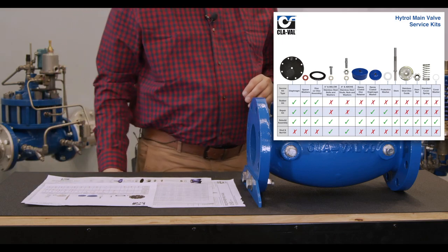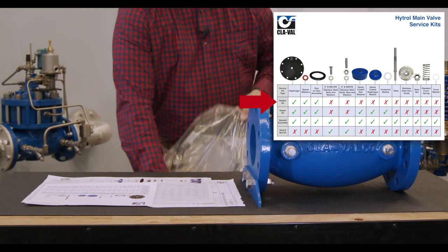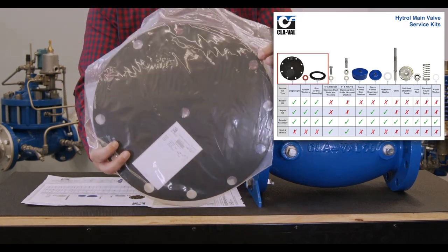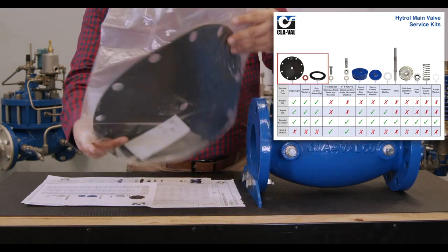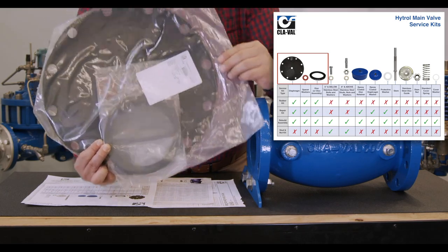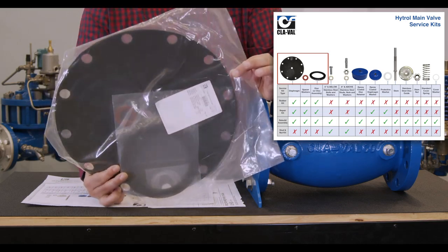The first kit is our rubber kit. Our rubber kit includes just your rubbers, which is your diaphragm and your disc. You'll also get a couple of extra spacer washers as well. That's our standard rubber kit.